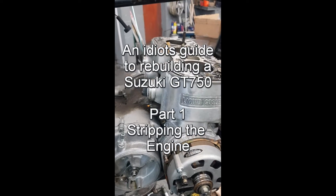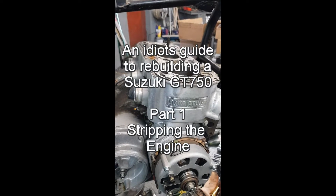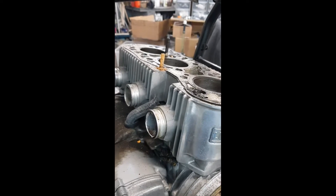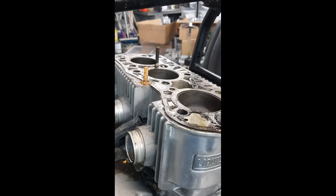Welcome to the Idiot's Guide to Rebuilding Suzuki GT750 Engines by an Idiot. Hopefully it'll be of some use to everybody because I like to do things in a quick, efficient manner.